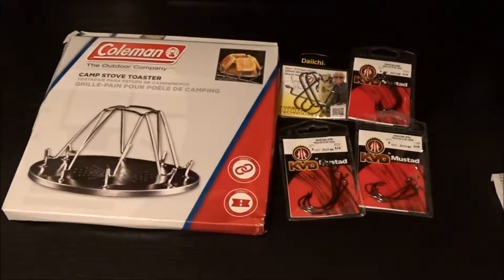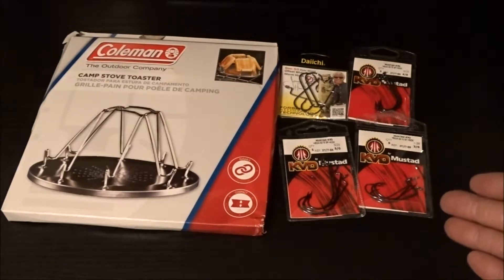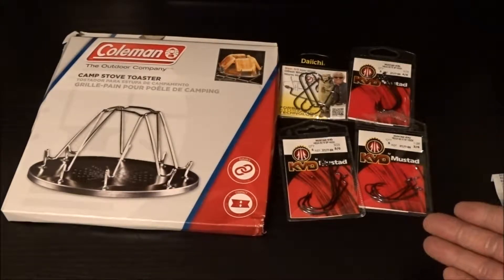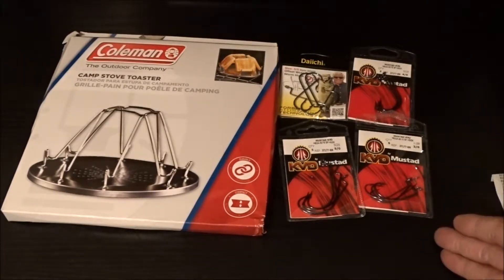What's up everybody? Tiffany Outdoors coming at you with another Cheap Deals video. Let's go to the desk and I'll show you what I got. Got more fishing tackle. I know I keep buying this stuff and I haven't caught a single fish yet, but it was a good, good deal.